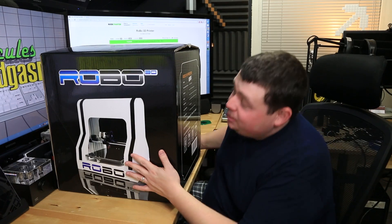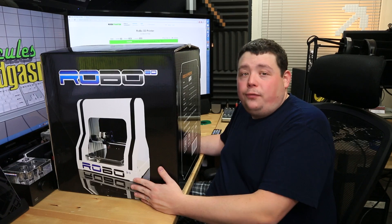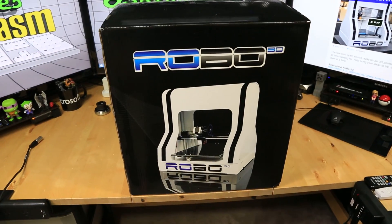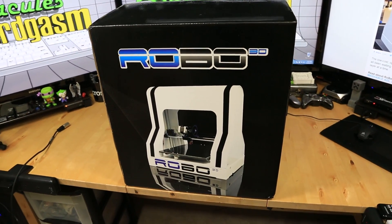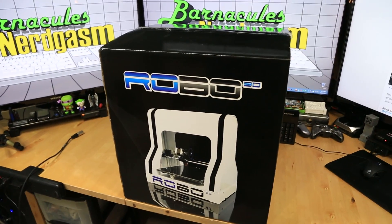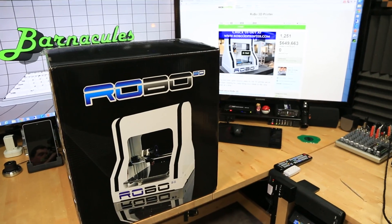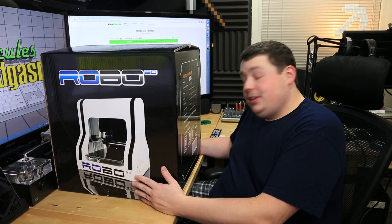Here it is — it's my Robo 3D printer. I lucked out because I have a friend who was a Kickstarter backer on this project and he recently received the printer. He called me up and asked if I'd be interested in buying it because he needed the money for another project more than he needed the 3D printer, so of course I took the opportunity and acquired it.